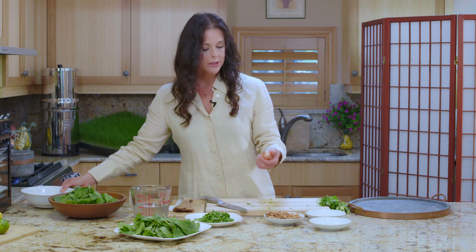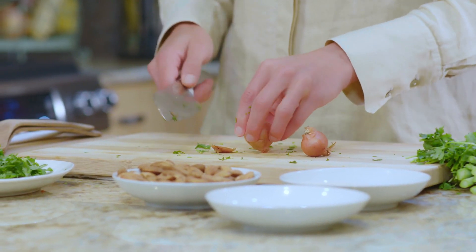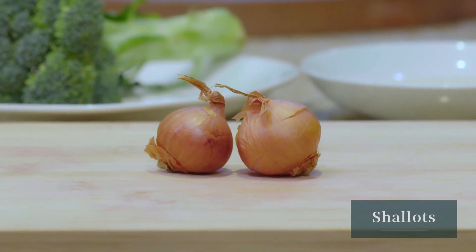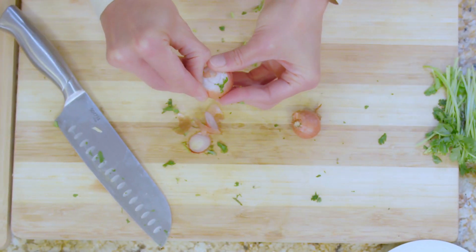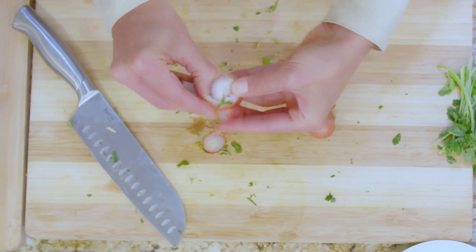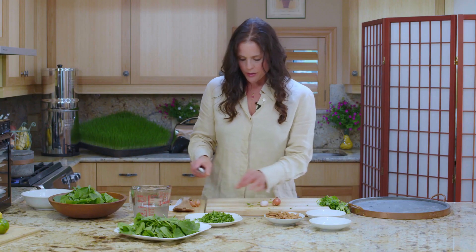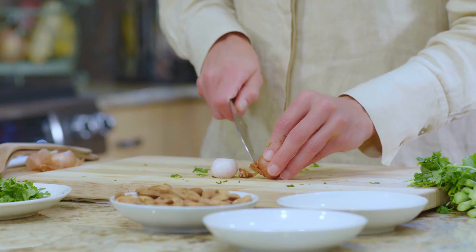Next are going to be our shallots. If you don't have shallots in your area, an onion will do — I would prefer a sweet onion, but any onion works. You could even use spring onions. I'm using a shallot because, well, I love purple food, and shallots are a little bit purple. They have a certain flavor that I really want for this salad. I'm cutting off the tops and bottoms and gently peeling away the skin.